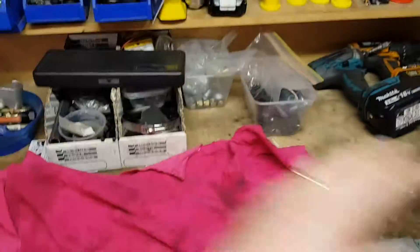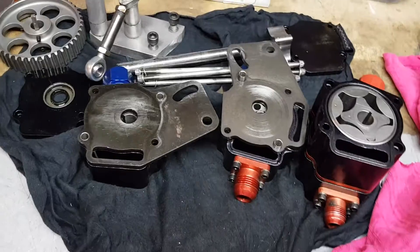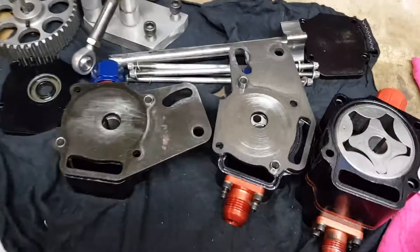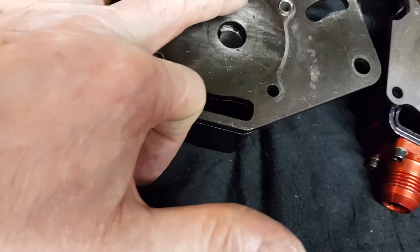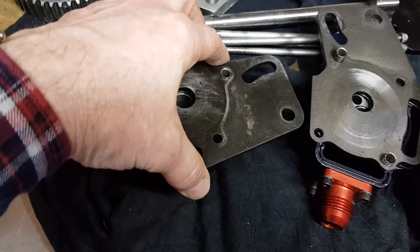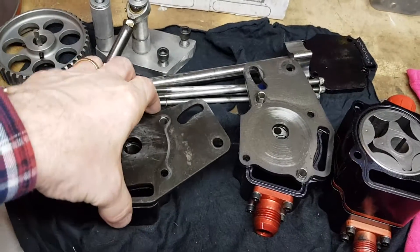One of my main things was to pull the dry sump pump apart and make sure there wasn't excess wear. There is some wear in this thing because it's not new — it's done about three engine crashes now. The last time I linished a couple of high spots off here that weren't from me. This is the pressure section here so there's no additional wear in there.